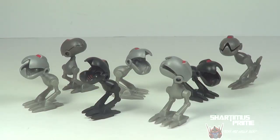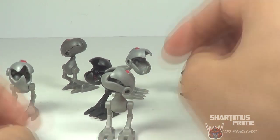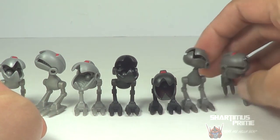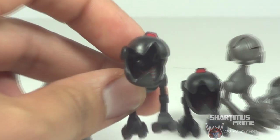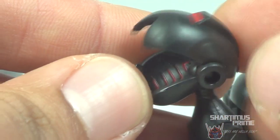These little guys are cool man, I really dig them. They come in three different colors - there's this light gray one right here and you get three of those, then there's these two black ones, and then you get two gunmetal colored ones right over here. I like the sculpt on them. On just the two black ones there's this nice red paint detail going on the inside of the mouth - I like that a lot, I think that looks fantastic.